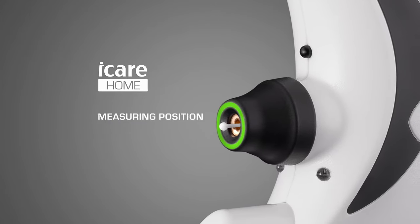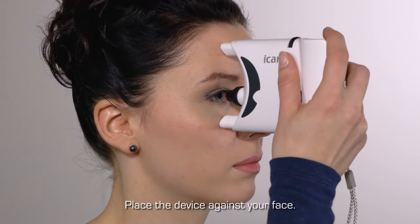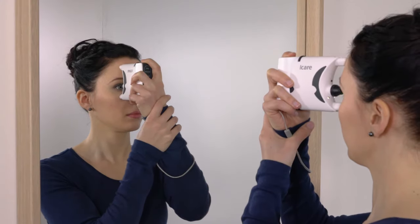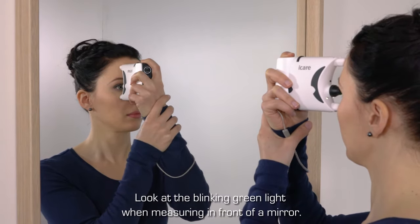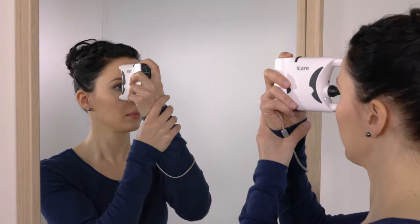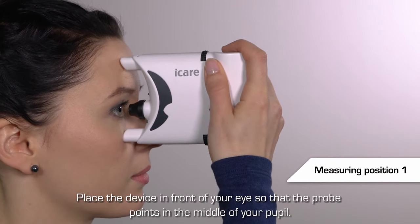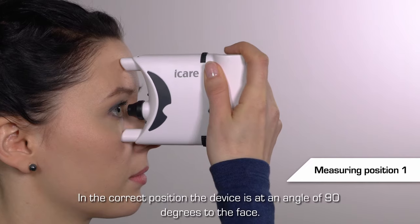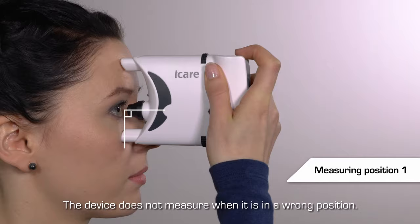Measuring position. You may be seated or standing. Place the tonometer against your face, holding it with one or both hands. Keep a good posture. Looking in a mirror can help with positioning — you can see the flashing arrow light in the mirror. Place the device in front of your eye so that the probe points at the middle of your pupil. You'll see a symmetric circle. Keep the tonometer at an angle of 90 degrees to the face. The device is in the correct position.